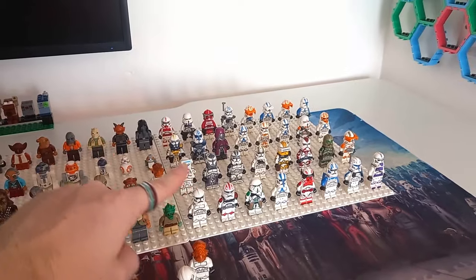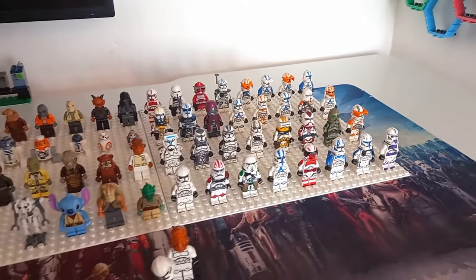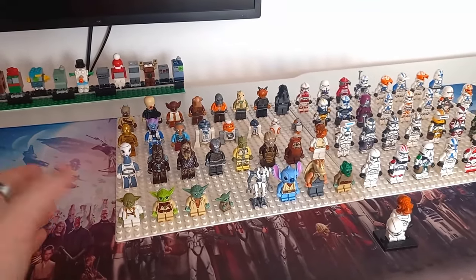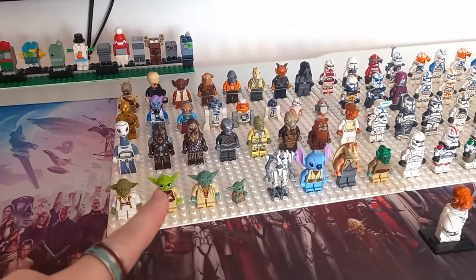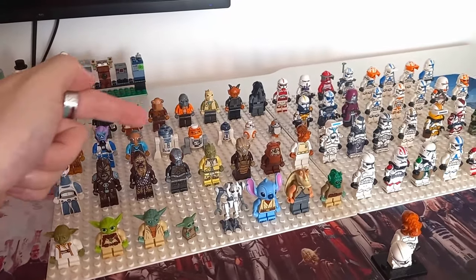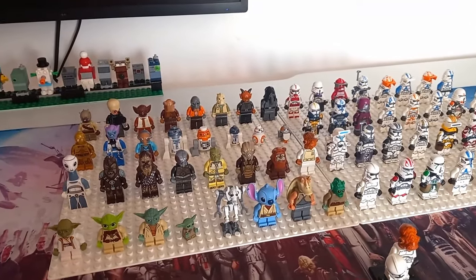Most of the clone troopers are custom, so if you see any you like I'll leave a video on the end screen for you to check out. We also have almost a platoon of different alien molded head pieces. Someone asked if I could do a short on those, so once this video is done I will be covering most of them in a short — probably not including the droids and the Porg, but keep your eyes out for that.